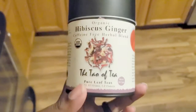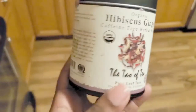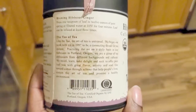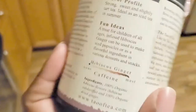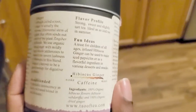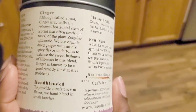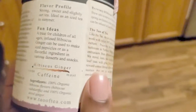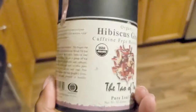Hey guys, thank you so much for tuning in to the Purpose-Driven Wife channel. My name is Trista, and in today's video I'm going to show you how to brew loose leaf tea hot, and also how to cold brew loose leaf tea. Here we go.